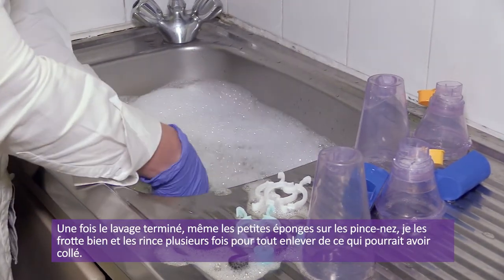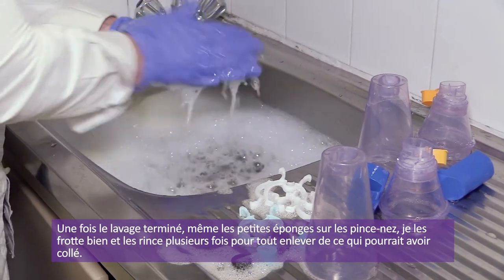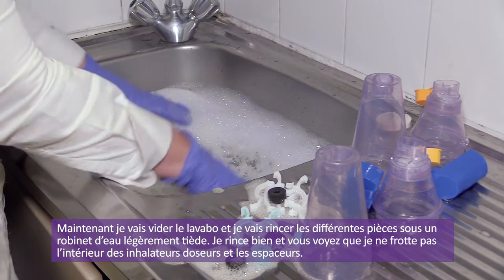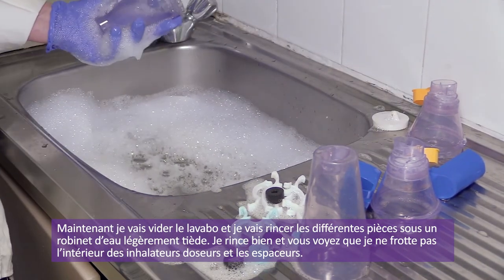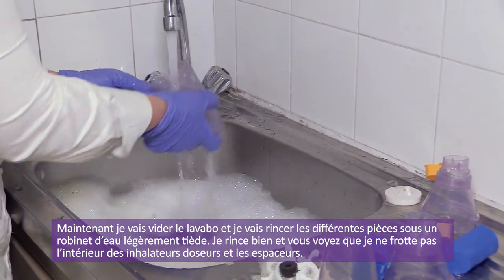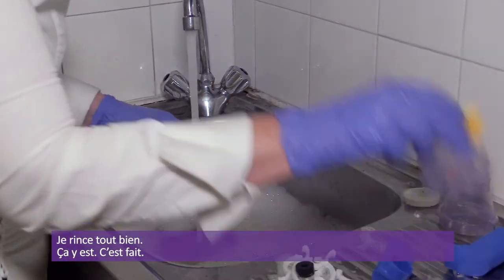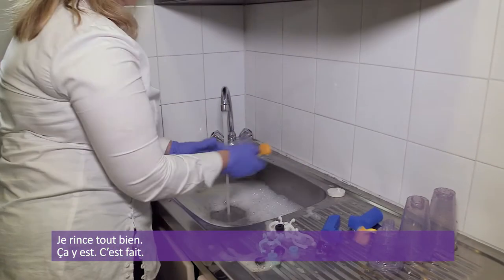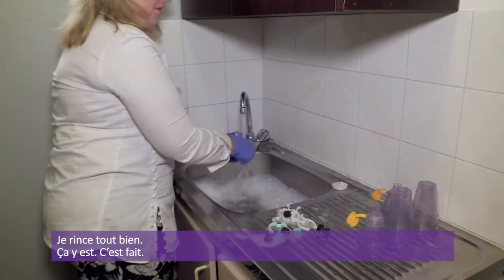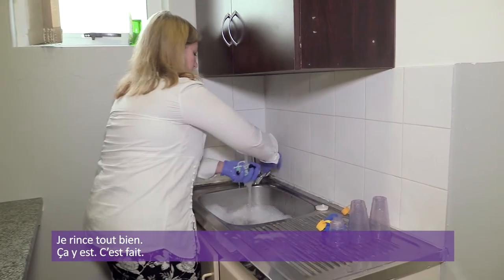I wash each piece individually using nothing abrasive — just soft gloves. Wherever the mouth has touched, I make sure to clean the proteins off thoroughly and agitate everything in the warm soapy water. The sponges of the nose clips I'm particularly rubbing clean. Nose clips are disposable; if you want to reuse them, wash them thoroughly. Now I let the water out and rinse the devices under tepid water, not rubbing the inside of the spacer devices.